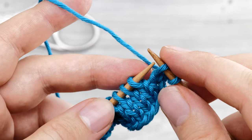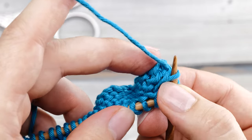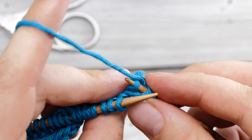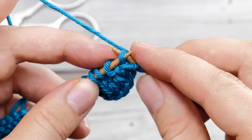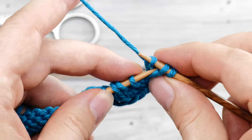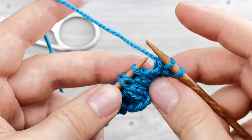Slip the next stitch knitwise. Then you have to go to the wrong side, and here below there is a little purl bump. You need to slip that purl bump back to your knitting needle and then knit it through the back loop. And now you pass the stitch that you slipped over that stitch.